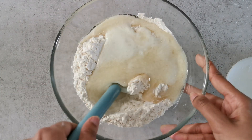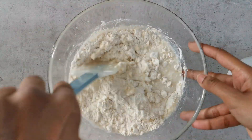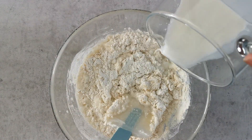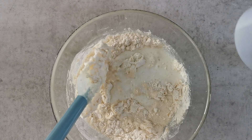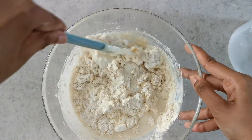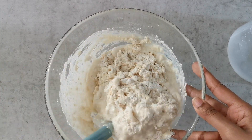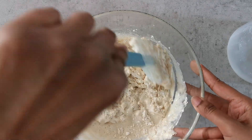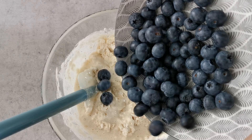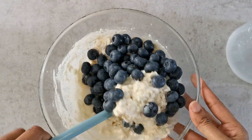Mix this with a very light hand, as lightly as possible. You can add in any leftover milk, again just mixing to combine the ingredients. We are not trying to remove all the lumps — we don't want to over-mix our muffins.